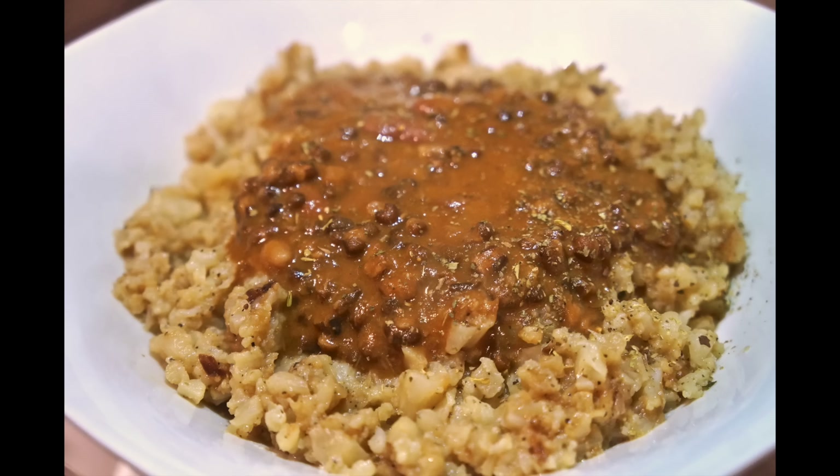Here is the finished product. What you see on top is a pack of lentils from Trader Joe's mixed with some red beans, and I added in the Just a Little Spice herbs de Provence and chipotle spice. I also mixed in the onion powder and garlic powder. That's sitting on top of the riced cauliflower.